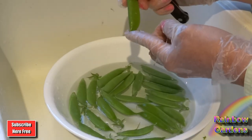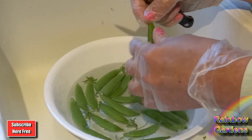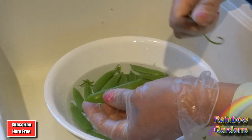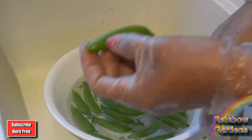The blossom end is usually fat down here, then skinny. Your vine end is skinny and narrow at the top. Come in on the flat side at an angle, pull it down, come back over the top, pull it back, and there you go.